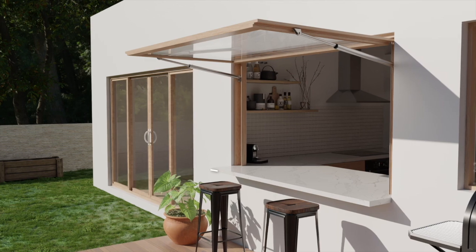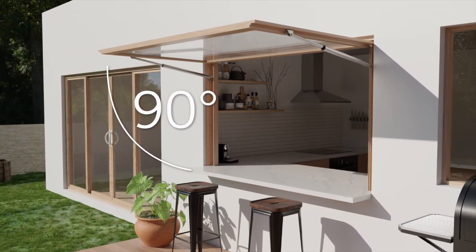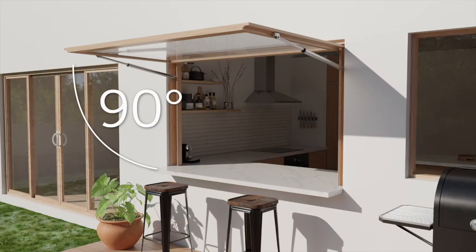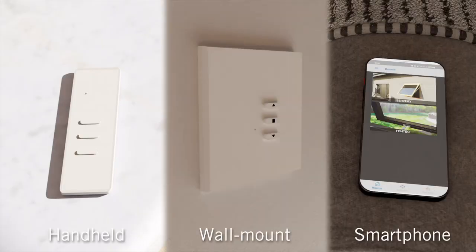Opening up to a full 90 degrees, the Evo Servery creates a seamless transition between indoor and outdoor spaces, all from the press of a button. With control options such as handheld, wall-mounted, and even smartphone, the Evo Servery can be operated with maximum convenience.